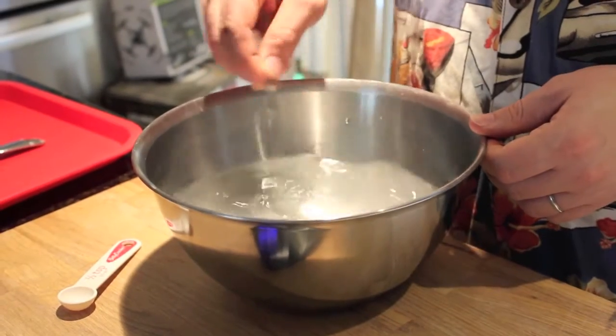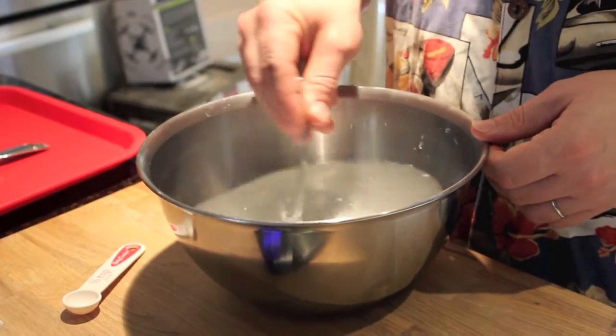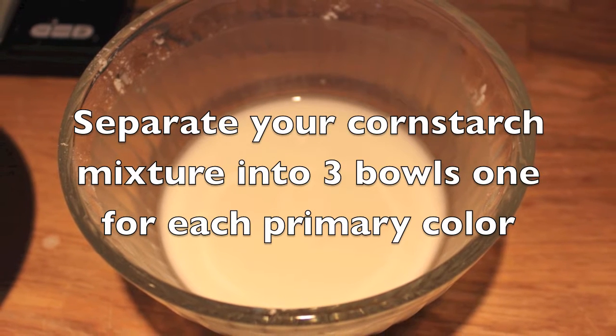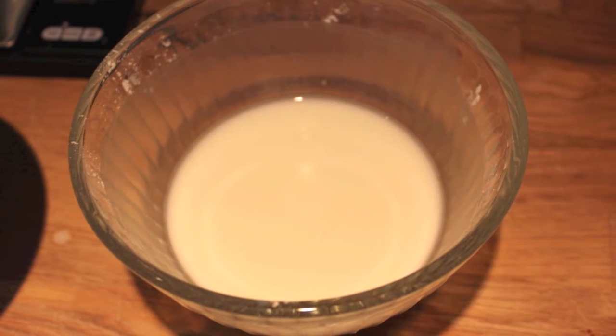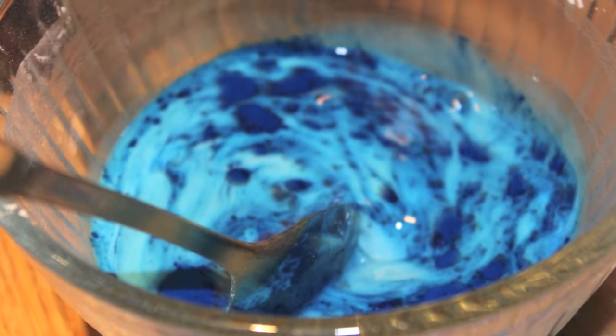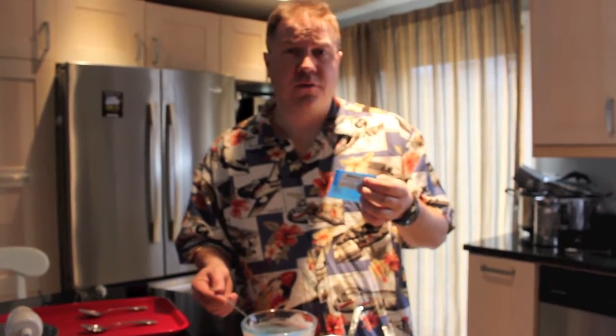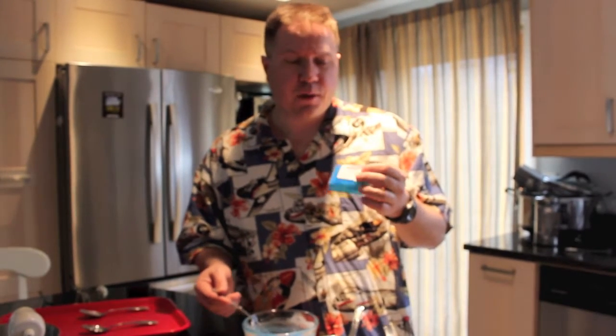The first step is dissolving calcium chloride into regular tap water — this is just as simple as dissolving salt into water. Then you're going to add cornstarch to thicken the mixture before adding the color provided in the kit. The amount of coloring that you add doesn't really matter. You can reserve some for other uses, but the more you add obviously makes it a more vibrant color.